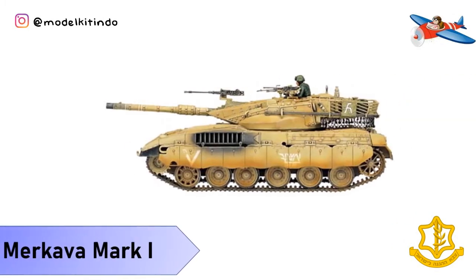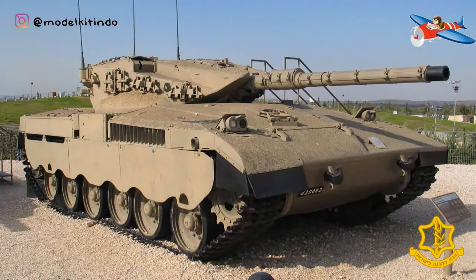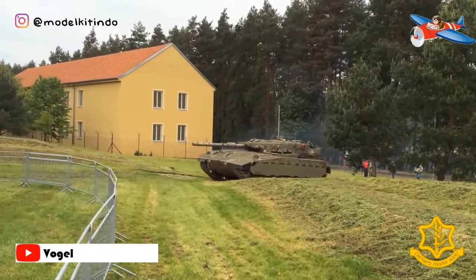Yang pertama, Merkava Mark I. Mark I beroperasi sejak 1978, adalah desain asli yang dibuat sebagai hasil keputusan Israel dan dirancang untuk diproduksi massal. Mark I memiliki berat 63 ton dan memiliki mesin diesel 900 tenaga kuda, dengan rasio daya terhadap berat 14 HP per ton.